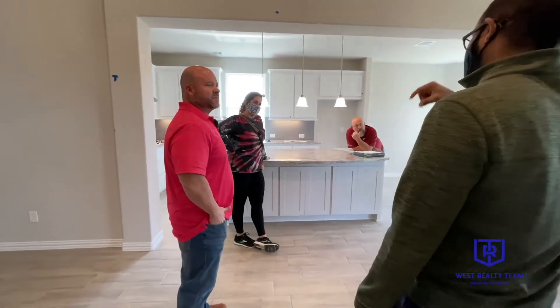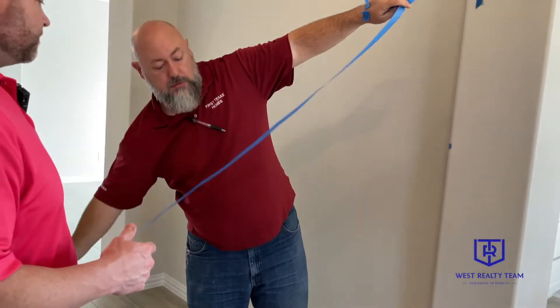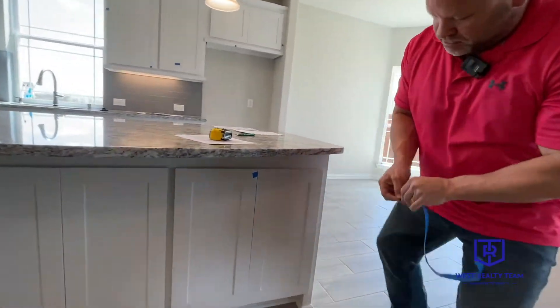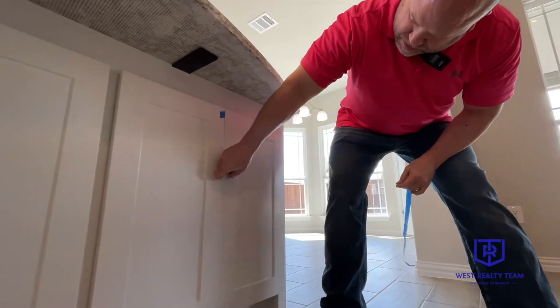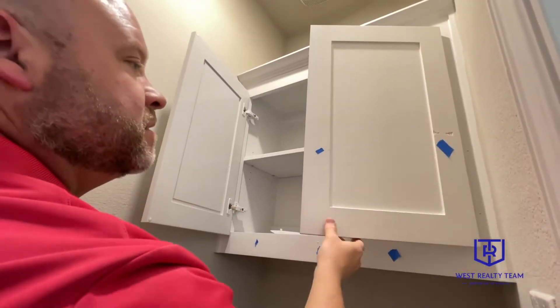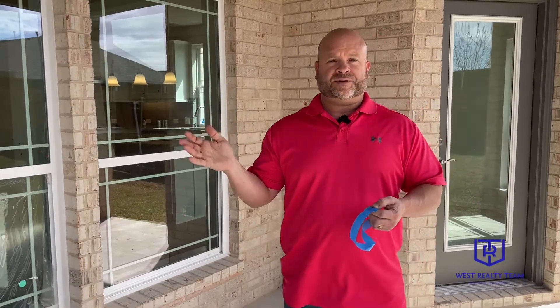As much as Jason and I would love to be together 24/7, the reality is most days we have to divide and conquer. A blue tape walkthrough is our opportunity with our clients on a new construction to go through the whole home inside and out and address anything that's not correct, needs repair, any imperfections — it gives us the opportunity to put tape on it. Then the builder corrects it. The builder goes over a few things with the client, and then we'll come back a day or two before closing to check that all the things we taped are corrected.